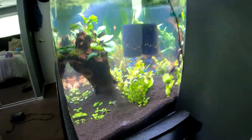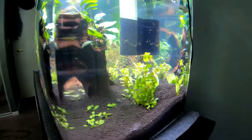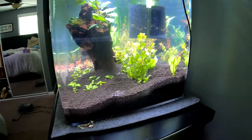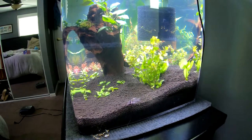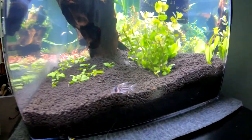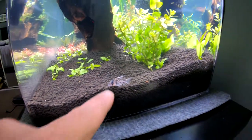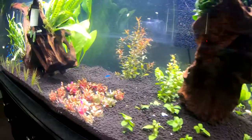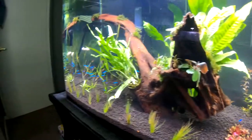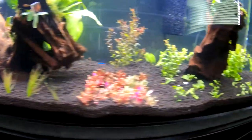We added fish yesterday. We added a few different kinds of corydoras catfish — the juliis, and the ones with a P right here who I think look awesome. They're so friendly and cute. So I have two of those, two of the juliis, and four of the albinos. They tend to like to be in bigger groups, obviously. I probably should have got more of the juliis but that's all they had.